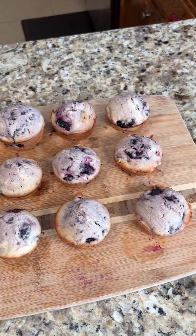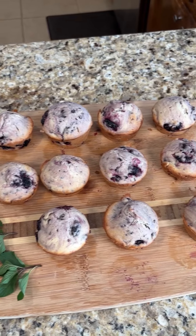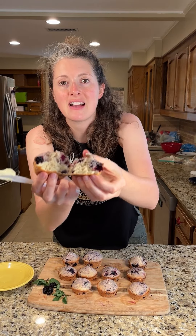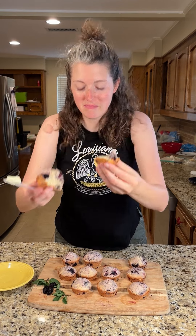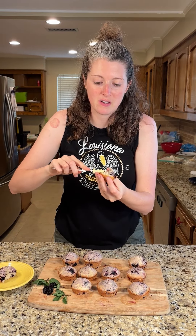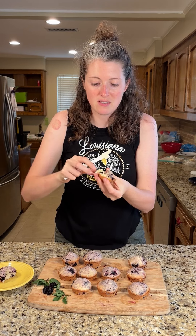Mulberry muffins y'all — hot out of the oven and they look great. The berries actually didn't all go to the bottom. And I like a little butter on the muffins.